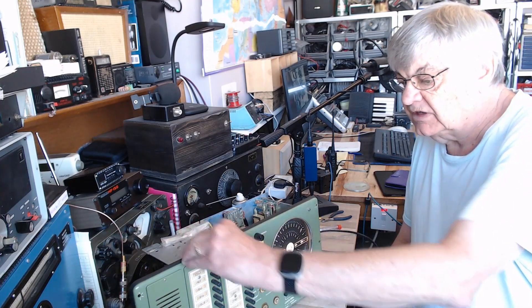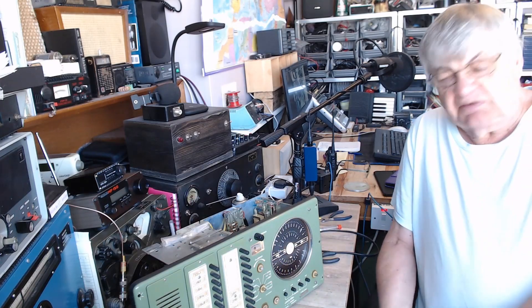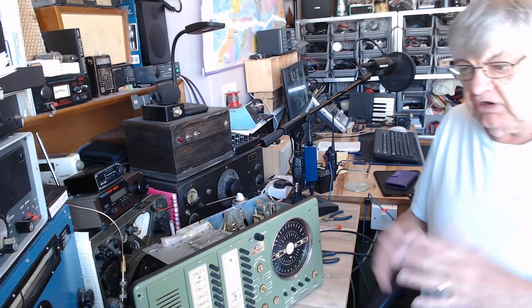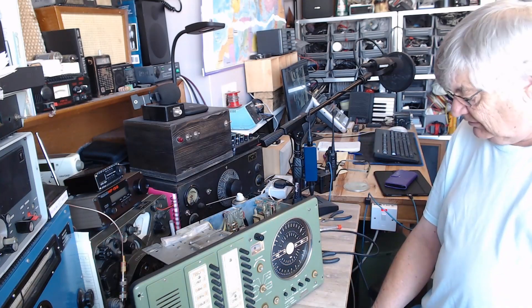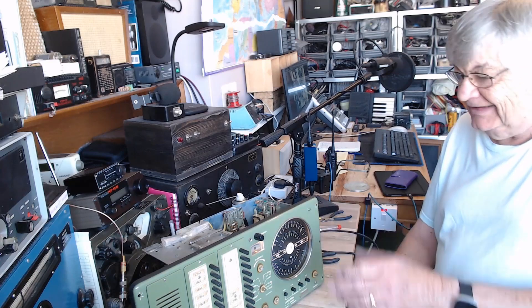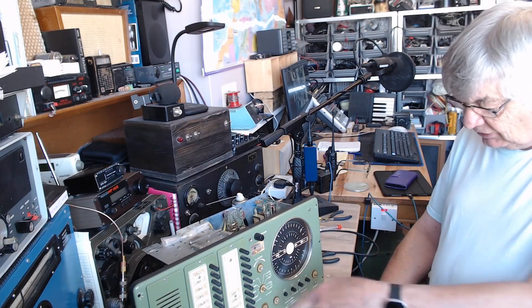Surprisingly, a lot of the beacons such as Shoreham are still going. They were originally for aircraft — so in your aircraft you can tune into a beacon and know which airport you're aiming at. So that's that — I'm going to put the knobs back on in a minute.